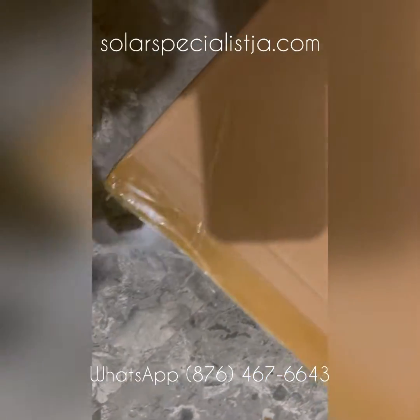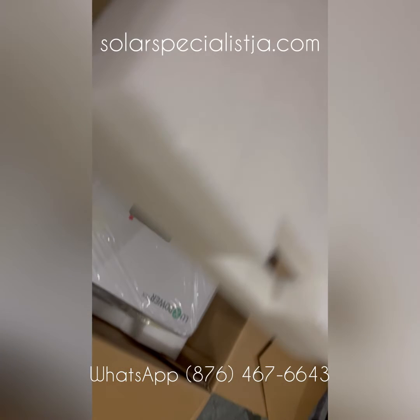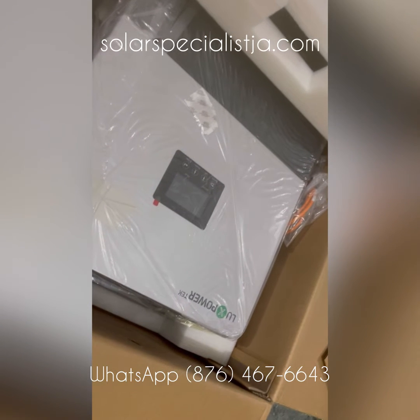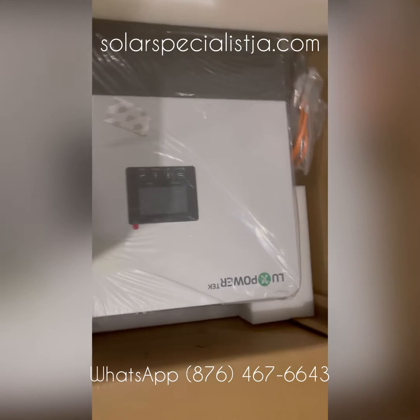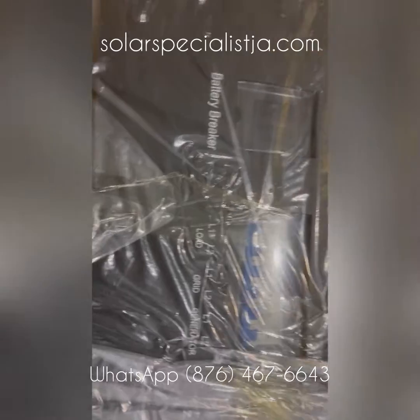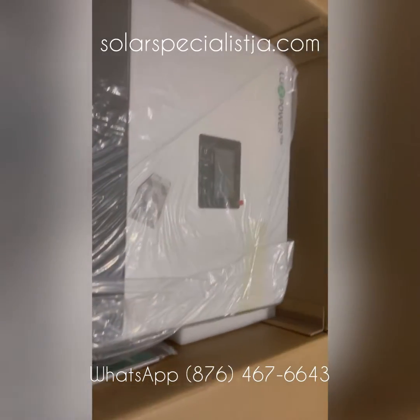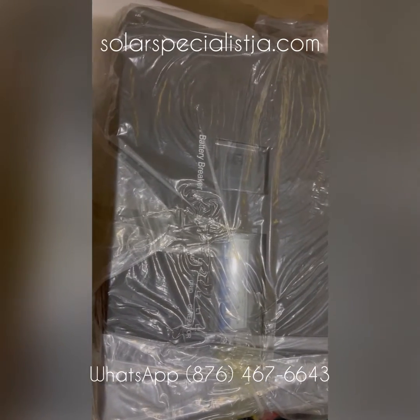Let's take a look at one of the hottest inverters on the market right now — it's the six kilowatt LUXPower hybrid. This is the new and improved six kilowatt; it includes a DC isolator for your panels, all of your DC disconnects for your battery, as well as JPS load and generator. It includes two separate MPPT charge controllers, each rated at four kilowatts, which combines to give you an eight kilowatt capacity. This is a beautiful piece of equipment — I cannot wait to install this.